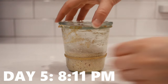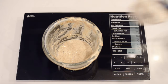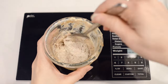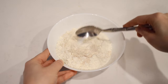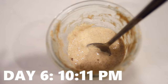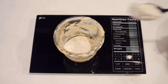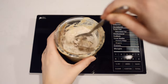Day five, at 8:11 pm, it had only risen a bit above the rubber band in about 24 hours. It smelled acidic and had a bit of liquid on top, and I fed it as before. Day six, I mixed together a 50-50 blend of whole wheat flour and all-purpose flour. At 10:11 pm on day six, the starter had risen a bit above the rubber band, there was some liquid on top but not a lot, and it smelled acidic. I fed it 30 grams of the 50-50 flour mix and 30 grams of water.